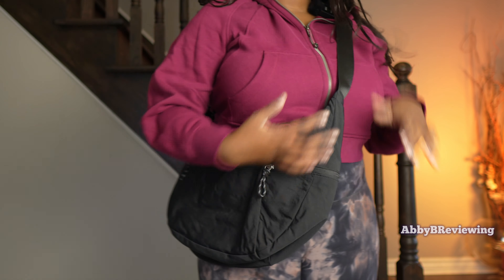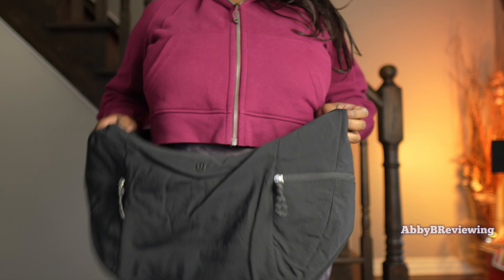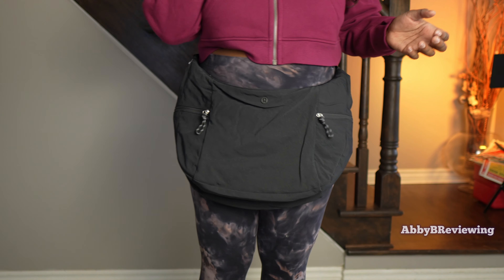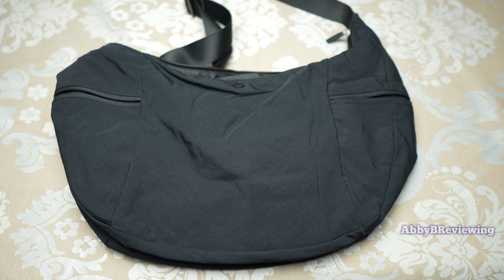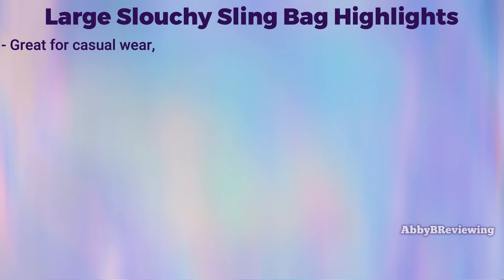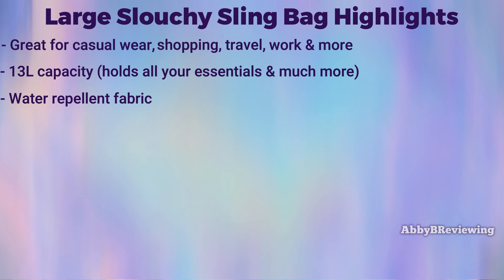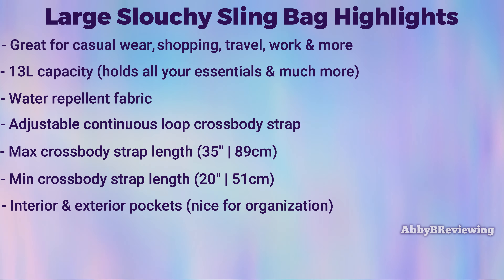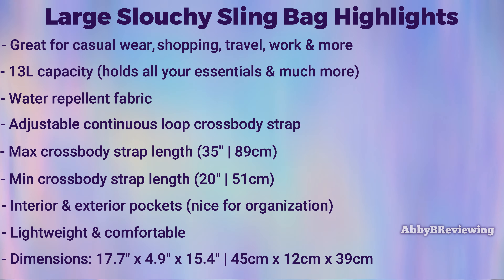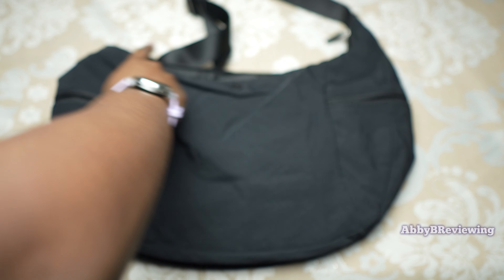You can technically wear it as a belt bag depending on your waist size, but it's ridiculously big so I wouldn't recommend it. Here's what it looks like as a belt bag — absolutely ridiculous, it's huge. Moving on to the major feature highlights: this bag is great for on-the-go, casual wear, shopping, travel, work, and more. It has a large 13-liter capacity, is made of water-repellent fabric, has a continuous loop crossbody strap that is adjustable — I've put the max and minimum strap lengths on screen — plus multiple pockets for organization. It's lightweight, and the dimensions are 17.7 inches by 4.9 inches by 15.4 inches.